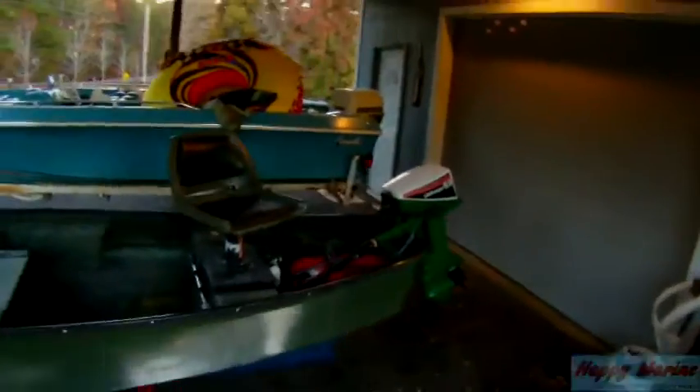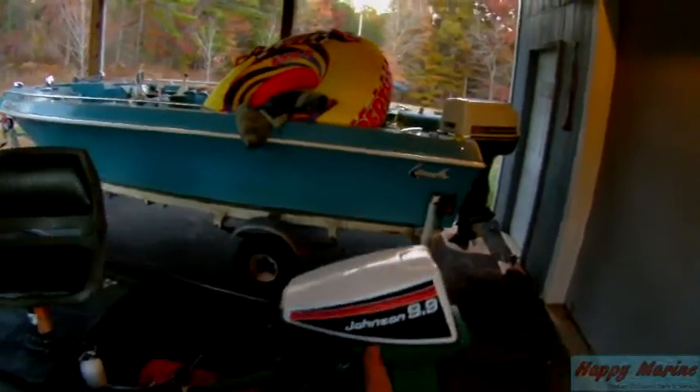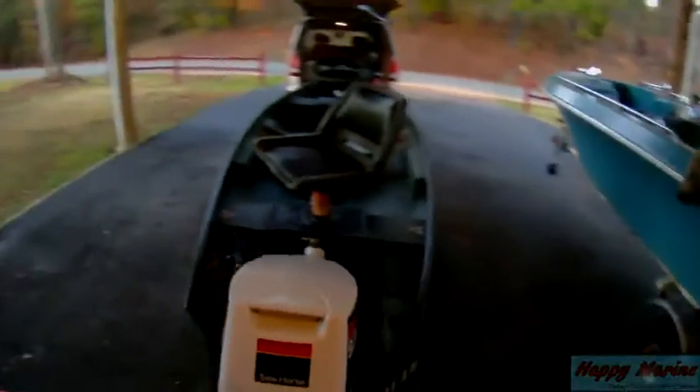I'm back at the shop now, and I'm going to do a gear case leak down, and I'll do a compression test so that you can see that. This was my motor, so I know everything's good, but it's one thing to say it's good and another thing to show that it's good. So I will open up the shop, get out the tools, and get it done.